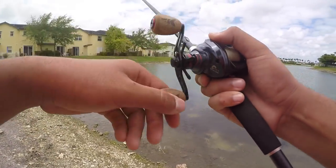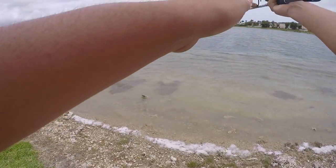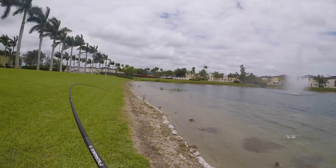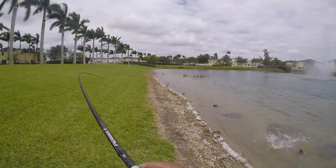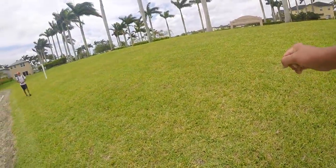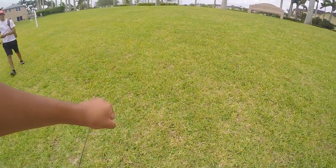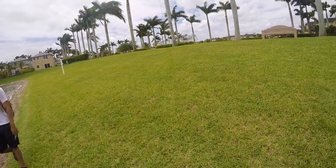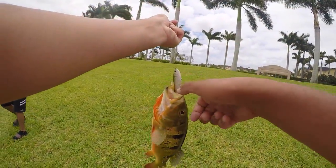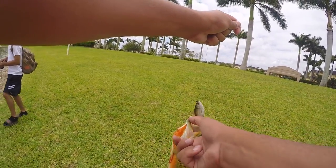Oh, I got one! Freaking little bass, keep getting off. Oh I got one, I got one - nice! Oh yes, beautiful peacock on the swimbait! Woo, there we go, first fish on land today. Beautiful, beautiful peacock - look at that, so bright. That is cool. I'll take it - I haven't been fishing for too long and I'm already on the board.